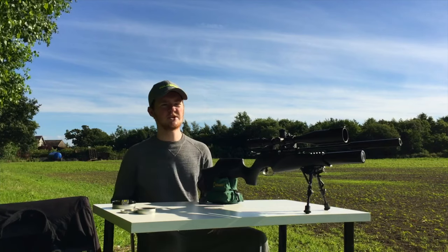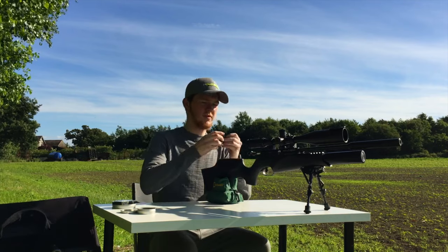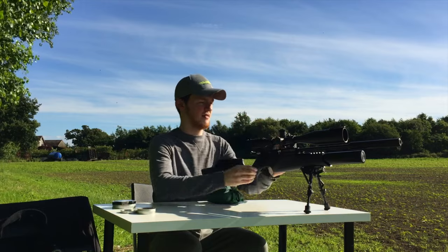I'm going to start off by shooting the numbers zero to four in the quickest time I can. I've loaded 10 shots into the magazine, so let's get going.